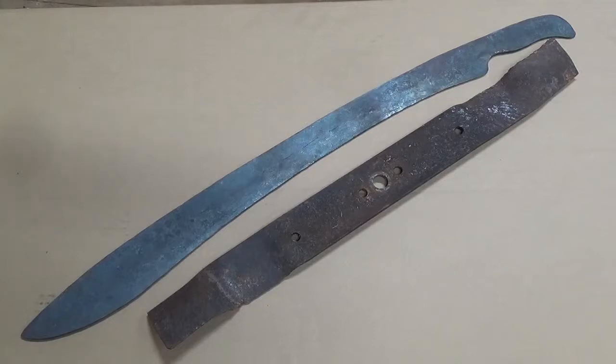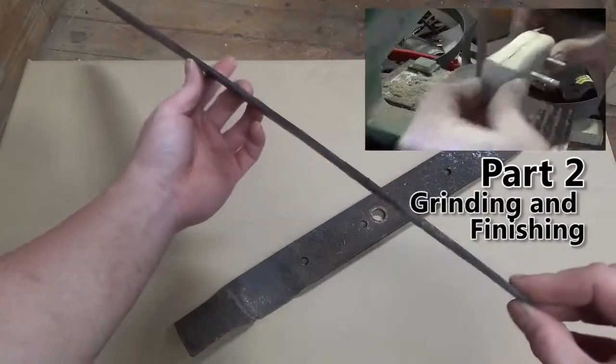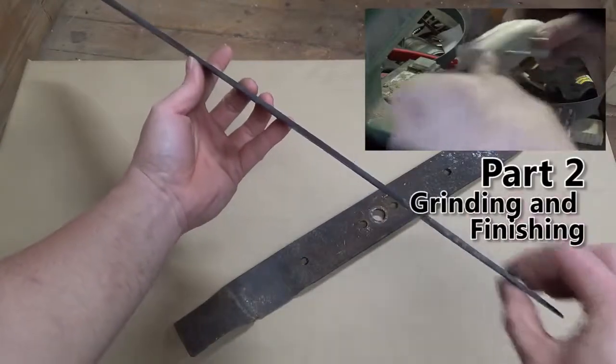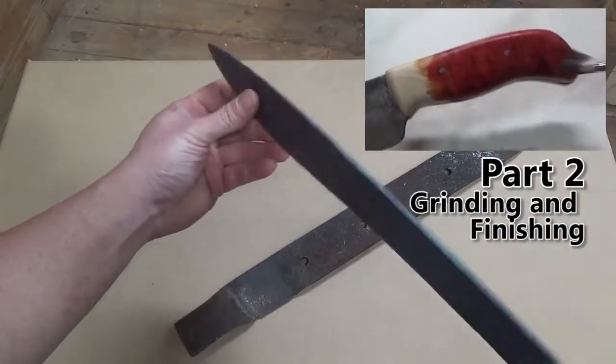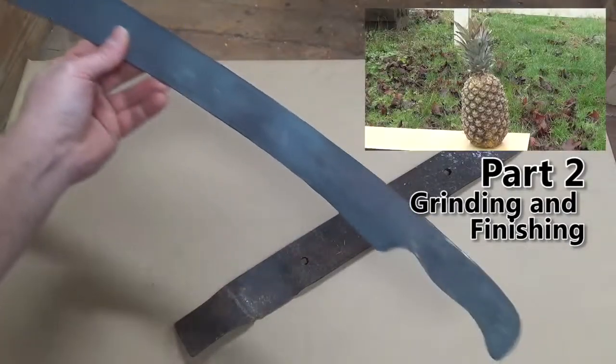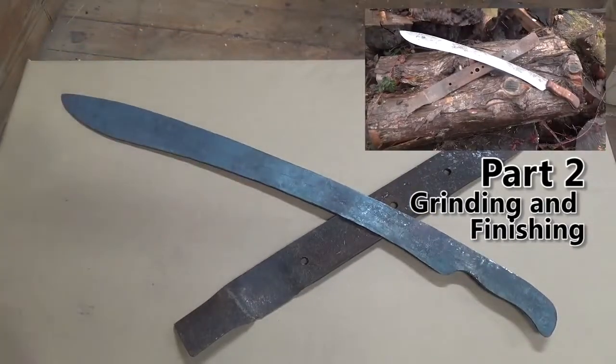Seeing this blade fully forged — it's definitely a sword. So that's it for this part. In the next part we'll work on grinding the bevels, heat treatment, putting handle scales on and then chopping some stuff. Thanks for watching and I'll see you in the next video. Bye!